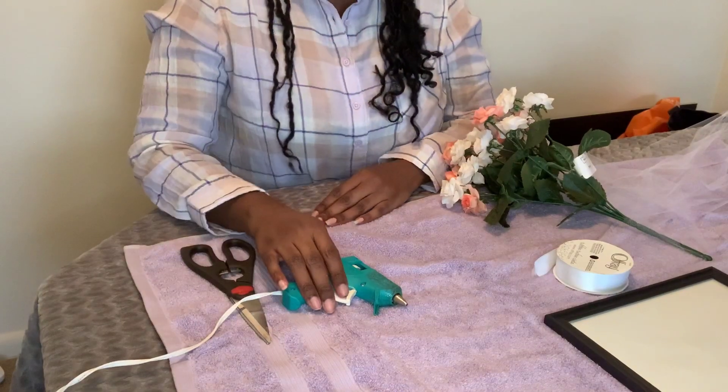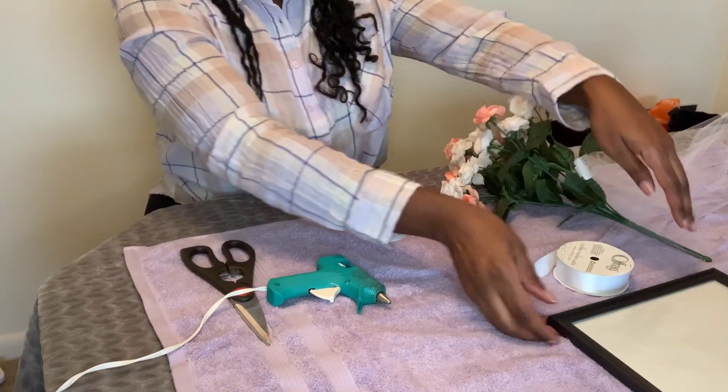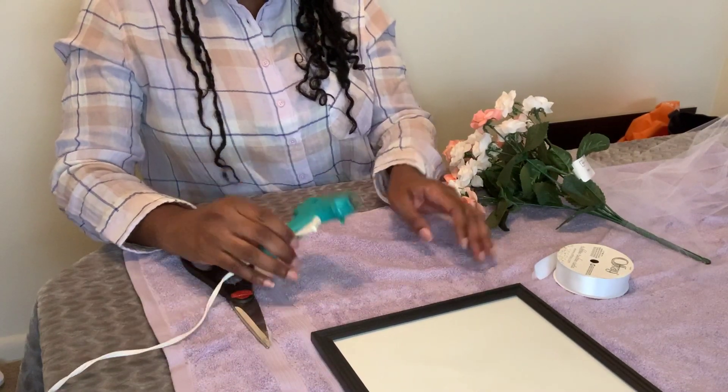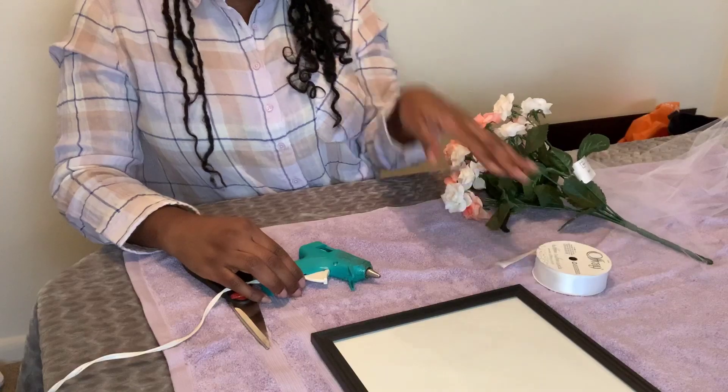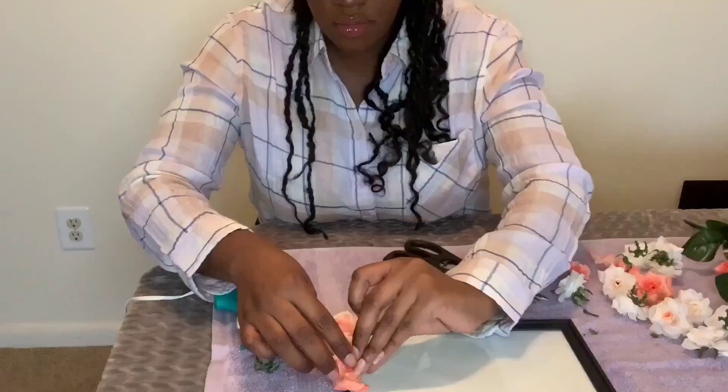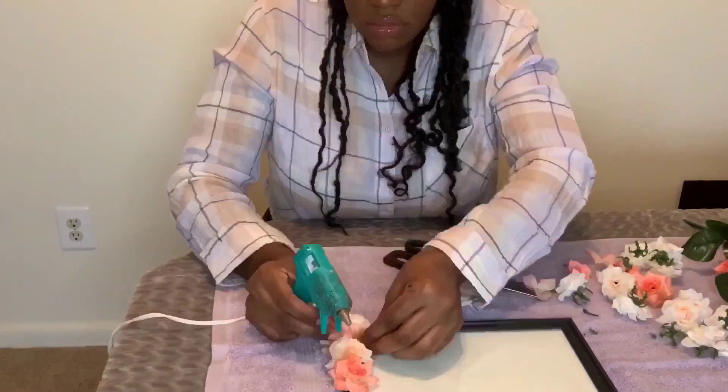Hi, welcome to Pretty DIYs. I'm Bry, and I'm going to be showing you how to do two gorgeous DIYs. If you want to learn more, stay tuned. The items you will be needing for this project are a frame from the Dollar Tree, a glue gun, some ribbon, some tulle, some flowers, and some scissors.